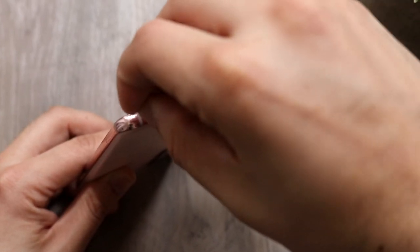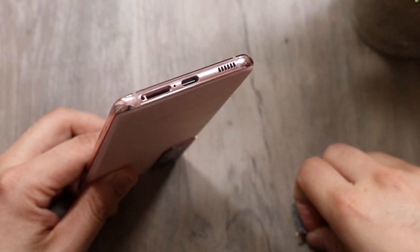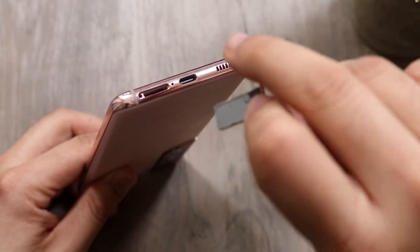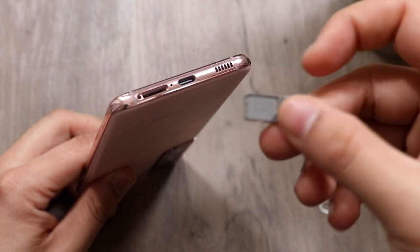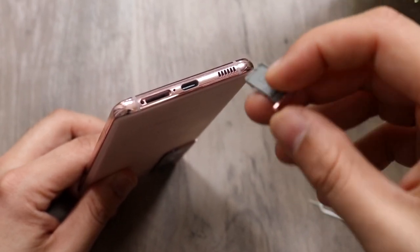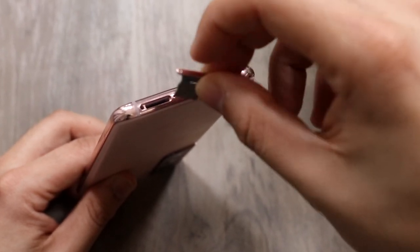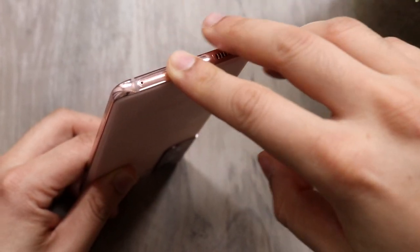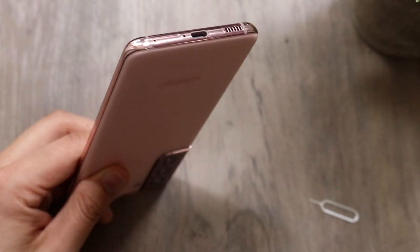Go ahead and insert the tool right here and put a little bit of force in — you'll see it'll pop out. Take the tray out and put in the SIM card exactly how it shows on the instructions. You want to put it on this side right here. It takes a nano SIM card. Line up the holes, slide it in, and your phone should discover the SIM card.